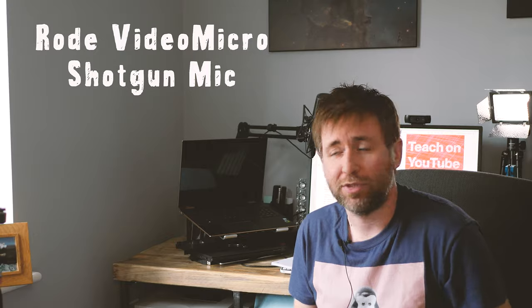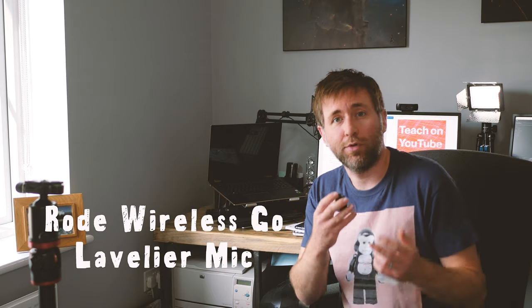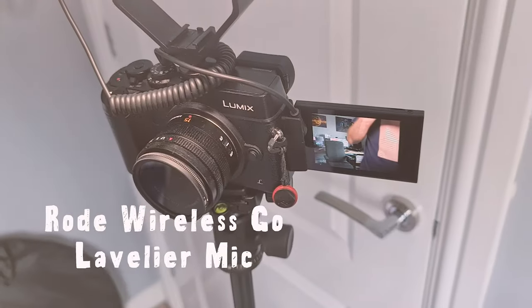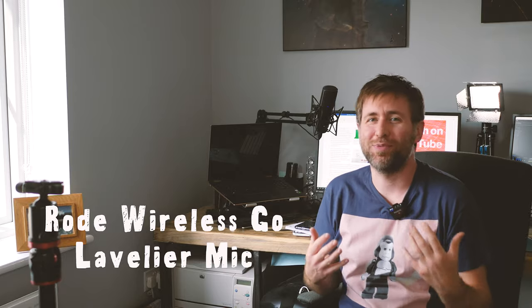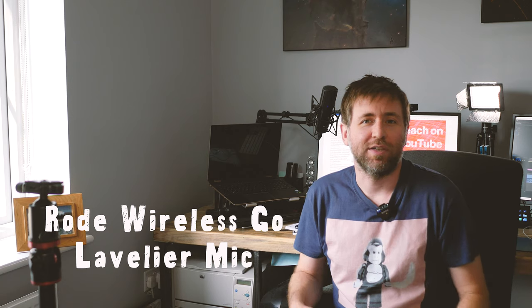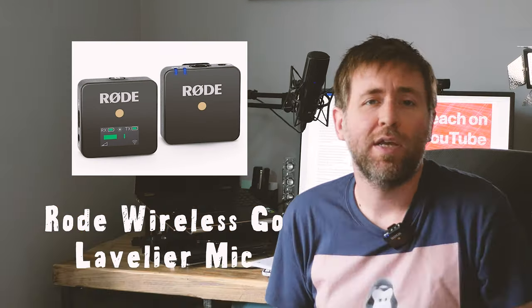So there are a couple of options. These are the Rode Wireless Go system. Now you're listening to me through the Rode Wireless Go system — it is itself a lav mic and it can clip onto a collar or onto a buttonhole on a shirt. You can do this pretty inconspicuously. Just one button to pair them, plug it in like a normal microphone, and you're done.